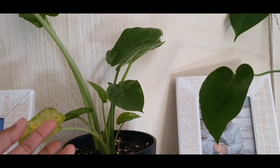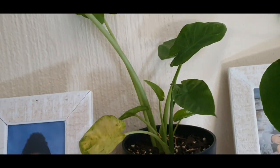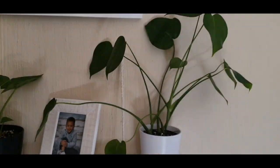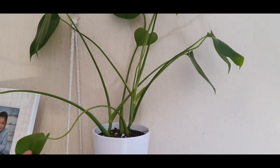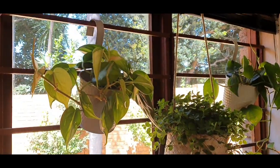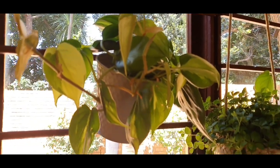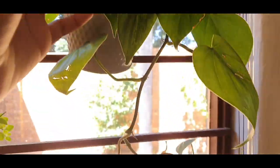Next to it I've got my elephant ears — they are doing very well. I harvested these plants outside, they were little pups and I planted them indoors. Next to it I've got this beautiful baby Monstera deliciosa, it has grown so much. And here I've got my Philodendron Brazil, also doing very well — it's loving the light it gets here, it gets morning sun and bright light throughout the day.